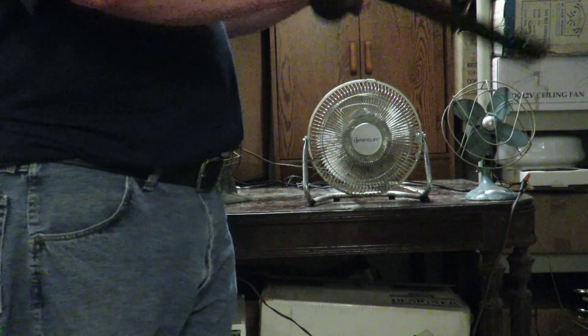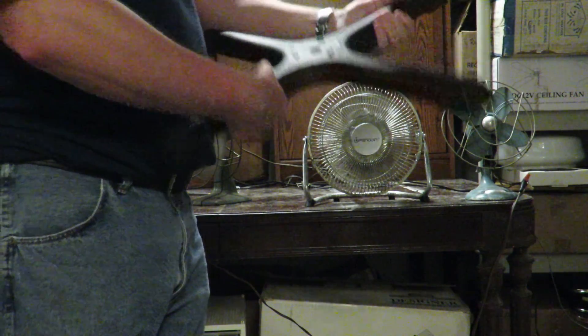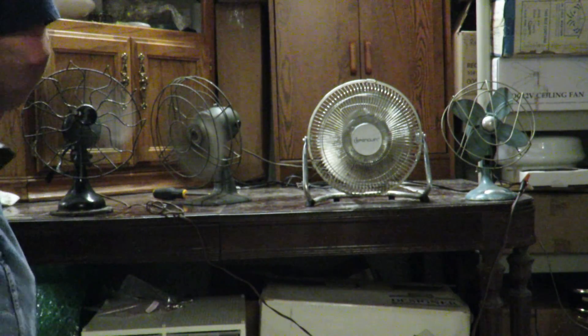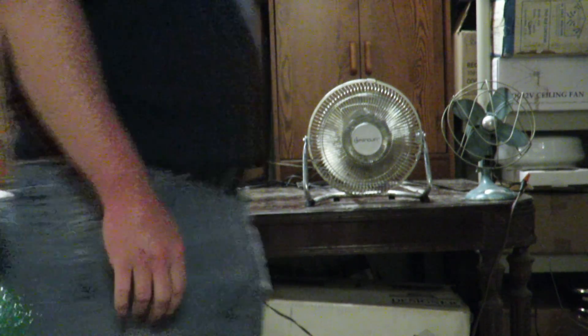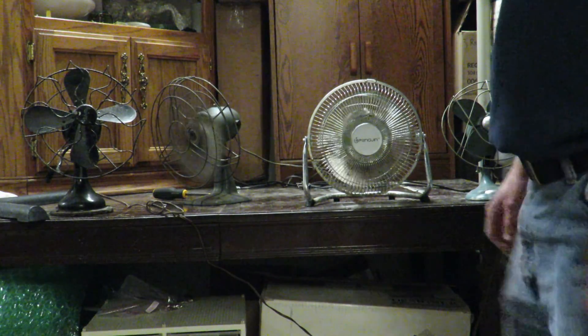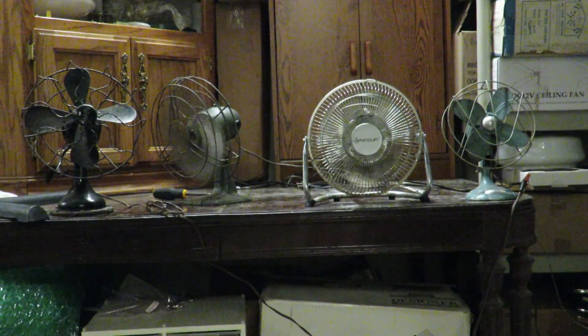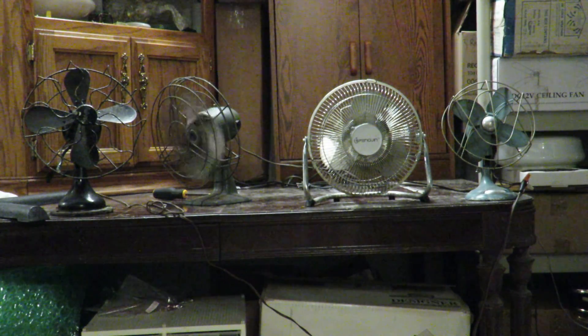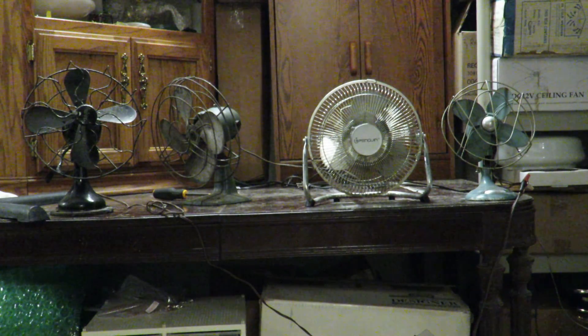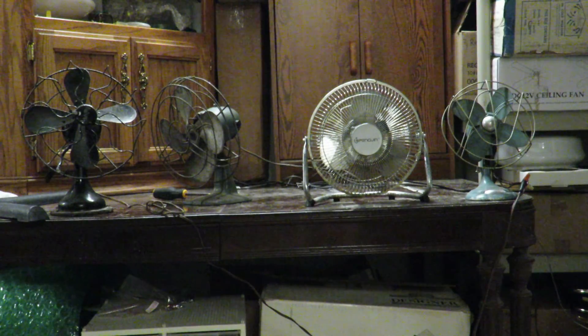Yeah, they were throwing this out and I figured I don't know if I'm going to turn it into a fan or what, but it kind of looked like a fan so I took it. And some spin-downs for you. Alright, just spun down pretty fast — they are pretty old, which makes sense.